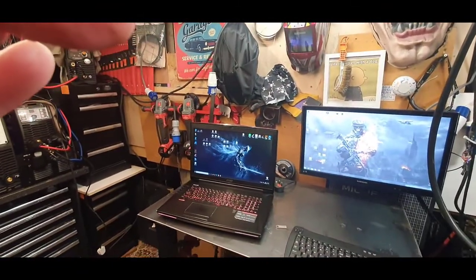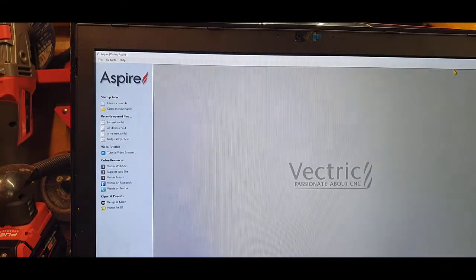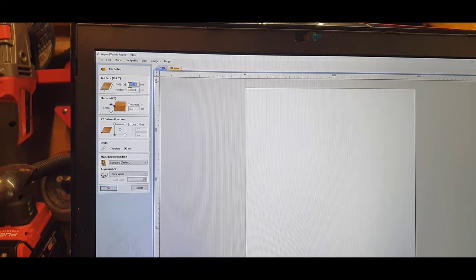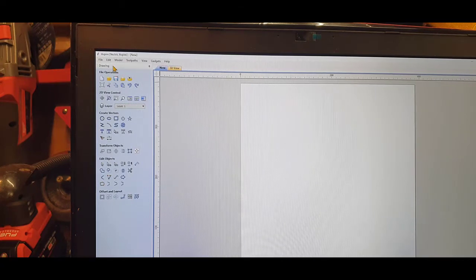First up we'll do the computer stuff. I did the DXF pretty much last night but I'm going to run through the steps. Generally speaking I'd usually use Adobe Illustrator or Aspire. I use Aspire because my homemade CNC does plasma, CNC routing, and CNC engraving. I use it just before SheetCAM. So basically create a new file - the top is the material height and width. I use a 400x400 sheet of metal, so as long as my file fits within that, it's bang on. I'll set it to 400x400mm.